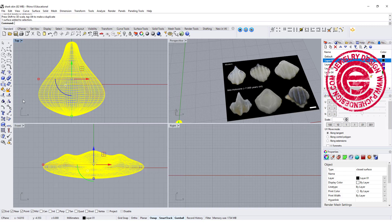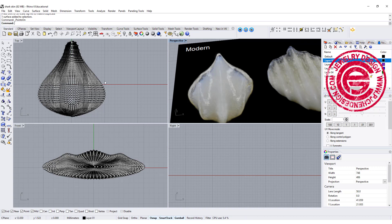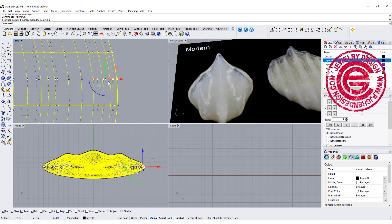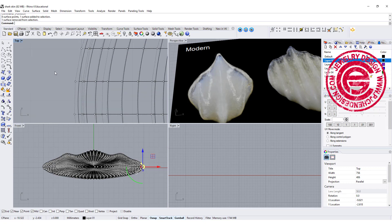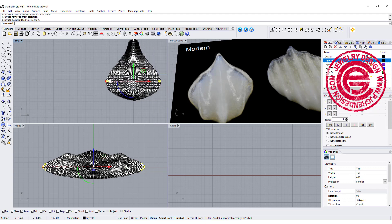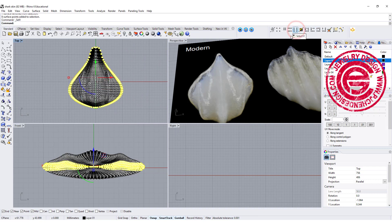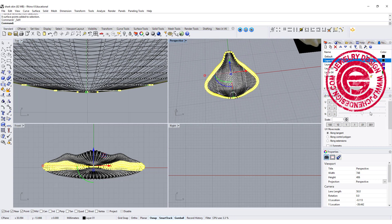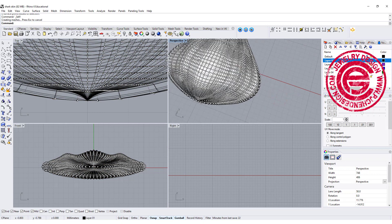One more thing — I want to turn on the control points and notice there's a sort of rim detail. What I like to do is pick maybe 5 or 6 points from the right, and 5 or 6 points to the left. Then use select V to select the entire edge ring with all the points, and use Move UVN to bring them out a little bit to create a rim.